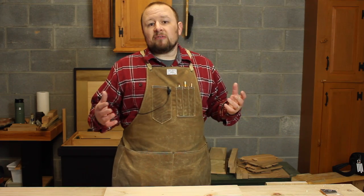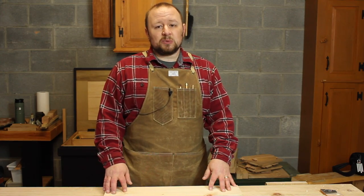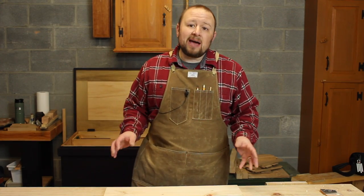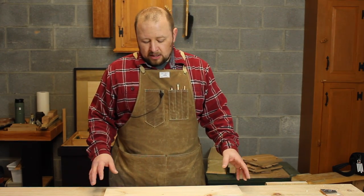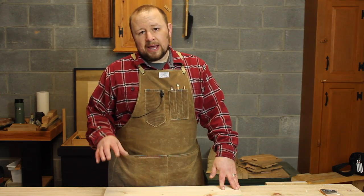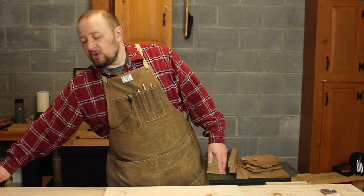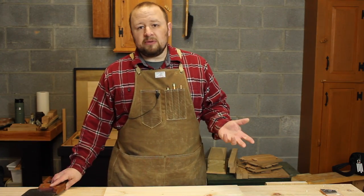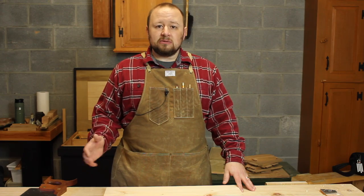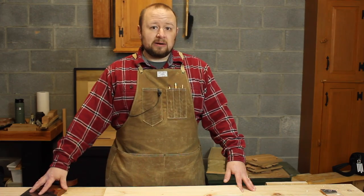I love shaker oval boxes — I've never built one yet, but they're high on my list for the new cabin. I have made veneer; I have sawed my own veneer, and it is certainly a fun thing to do. For something as small as shaker oval box sides veneer, you really don't need much more than a standard rip saw. 3 to 4 inch wide veneer is most easily sawn with just a standard handsaw.